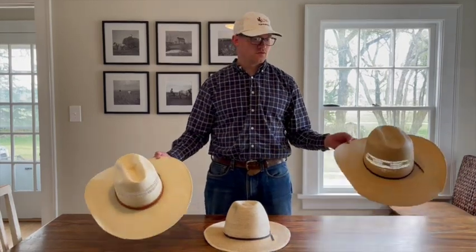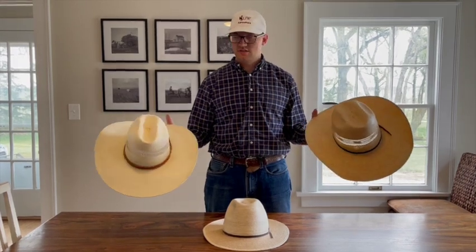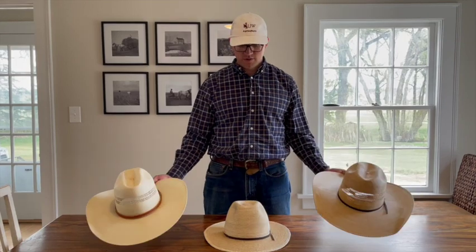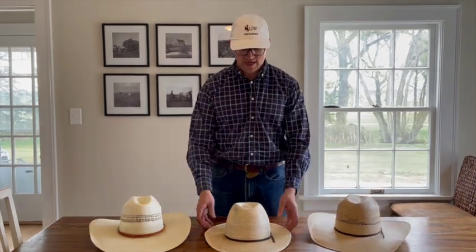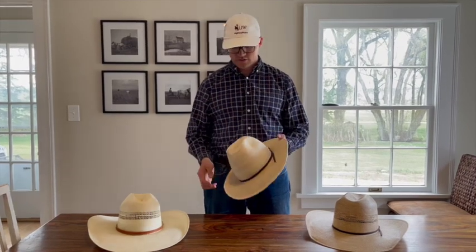These two right here are both around 40 to 50 bucks — they're both Twisters and you can get them online. Both came open crown and we shaped them ourselves — we'll talk a little bit about the build of those as well. This hat here is a palm leaf; we got this from the Sunbody Hat Company and it's about 40 dollars as well, so it's a great option.